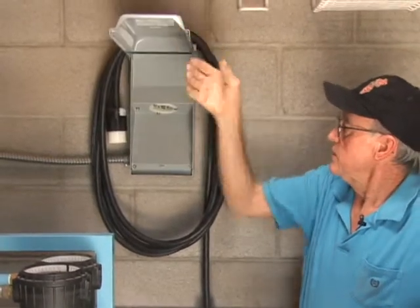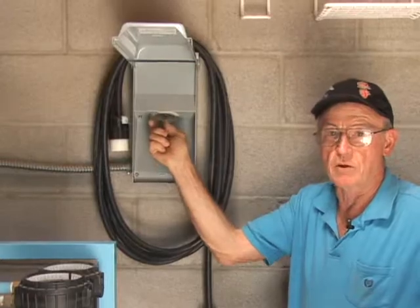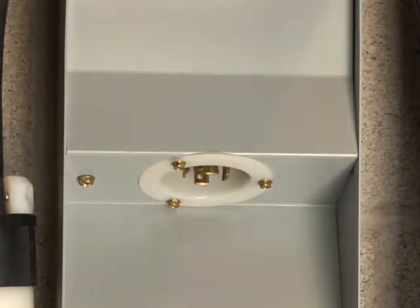Inside this panel, they have a switch to plug in a power cord that runs out to their generator, and they can run this in the event of a regional power failure. Hi, I'm Patty. I'm a homeowner. This is my well.